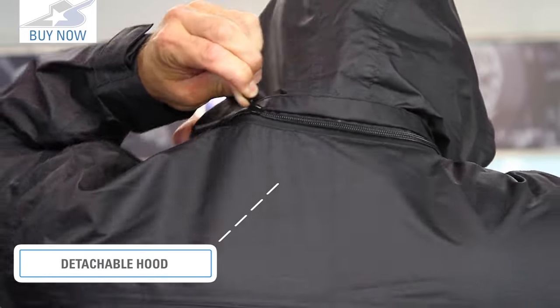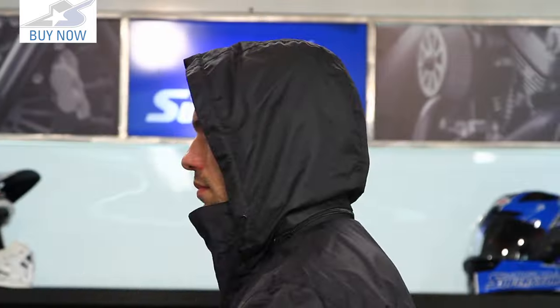You'll notice that it has a removable hood on it, which means it's going to be great off of the bike. It's a zipper, very easy to access. If you don't want it when you're riding around, you can quickly pull that thing off.